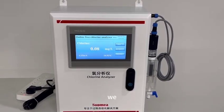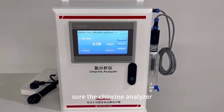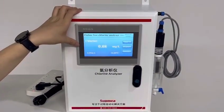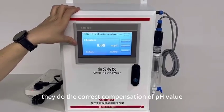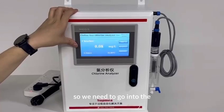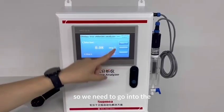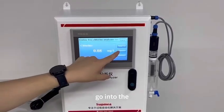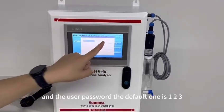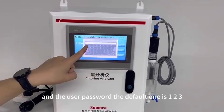Second tip: make sure the chlorine analyzer does the correct compensation of the pH value. To do this, go into the menu. The user password — the default one — is 1, 2, 3.